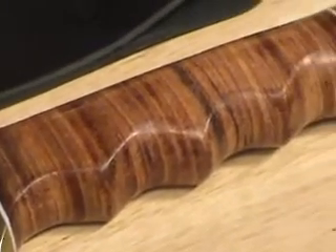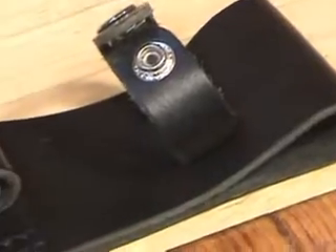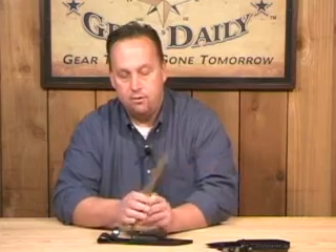A lot of times when you see knives like this, they're not made nearly as well — they come with an inexpensive vinyl sheath. This sheath is 100% genuine leather. It does have a compartment to hold a sharpening stone, and that is included. This knife is very similar to the knife used in the Vietnam era by special forces. The genuine leather handle has a great feel, with finger grooves.